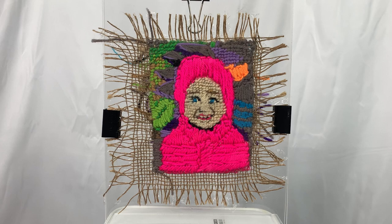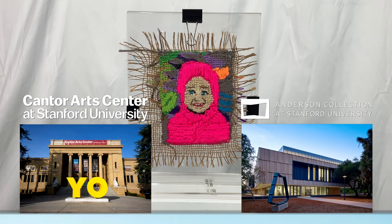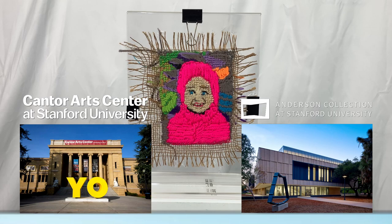Hooray, we did it! Do you like what we created today? Give us a thumbs up. We'll be back soon with more art activities, but in the meantime you can always come visit us in person at the Cantor Arts Center and Anderson Collection located on the campus of Stanford University. See you next time!